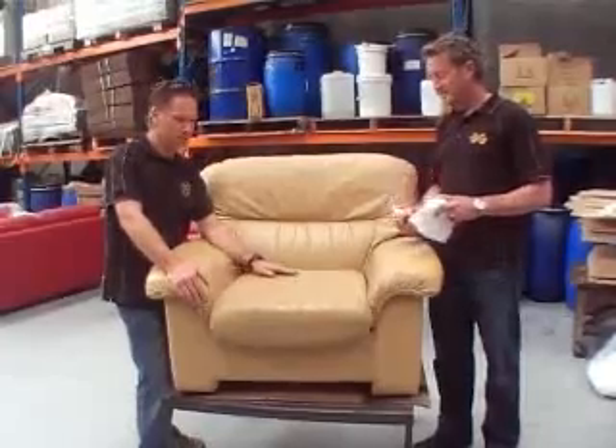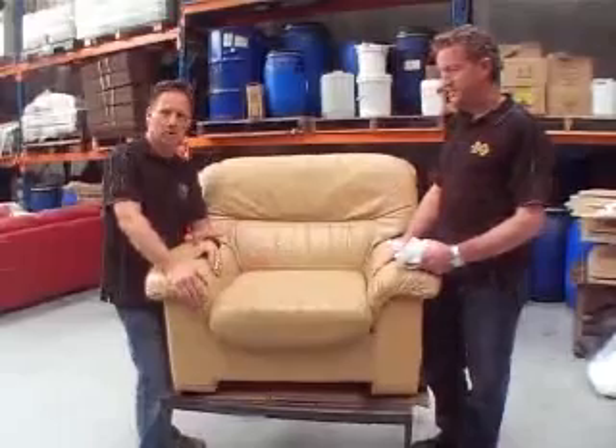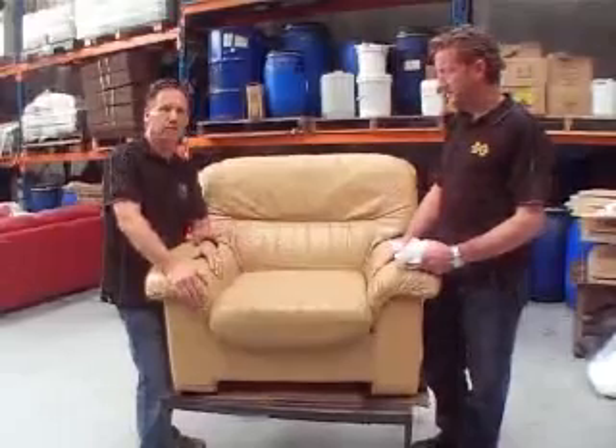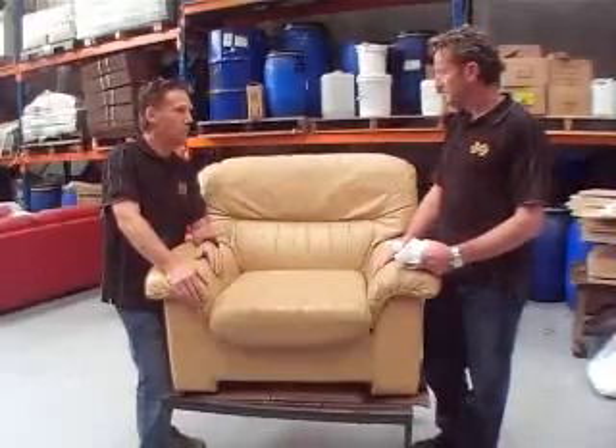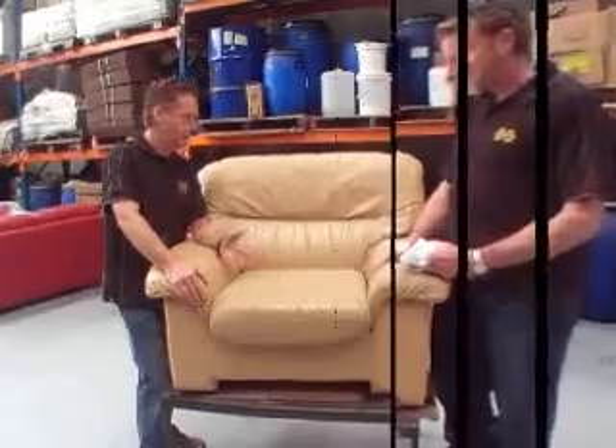What we've got here is a typical example of a chair that's badly cracked. If you haven't got spray equipment, here's the next best thing we're going to show you today. It's called the wipe-on restoration system, and Pete's going to demonstrate that. We'll cut away now and show you right up close.